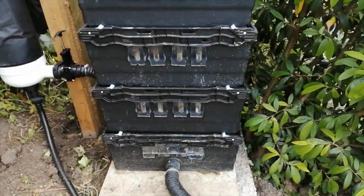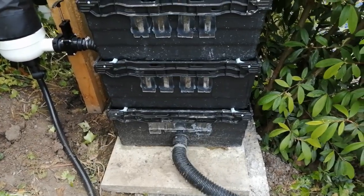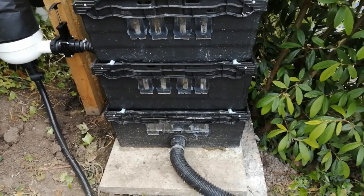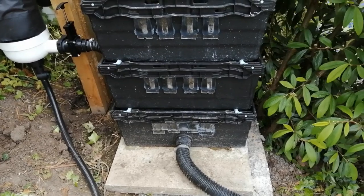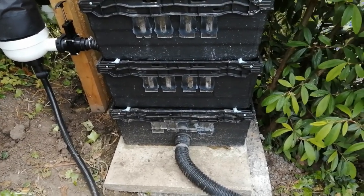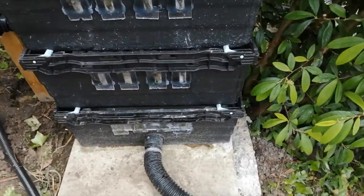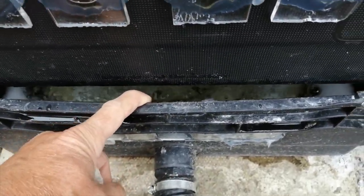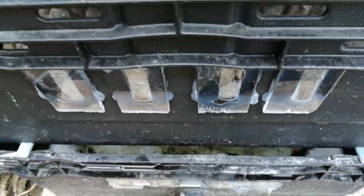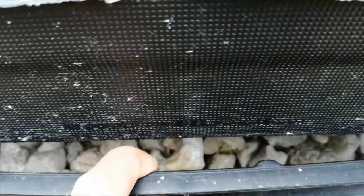We did have a problem with the bottom tier. If you remember in the last video, I put some Japanese matting to stop the pumice coming down the pipe. But because we had pumice in the bottom chamber, in the bottom tier, it was filling up — the water was struggling to get past the pumice and out of the pipe. So we've now removed the pumice completely from the bottom chamber. All that's doing now is sending water down the pipe, but we've not lost any surface area because we've just redistributed the pumice into the other tiers.